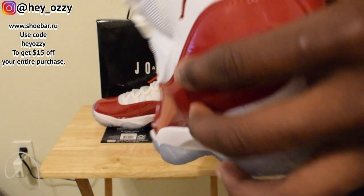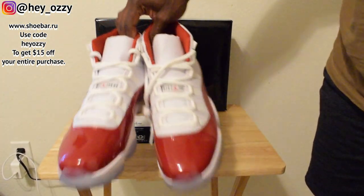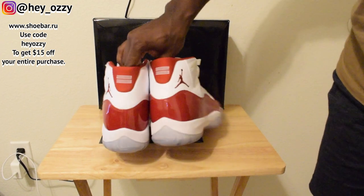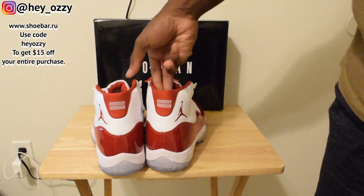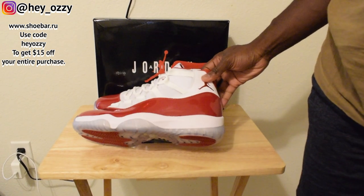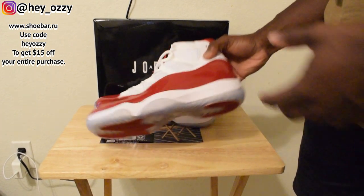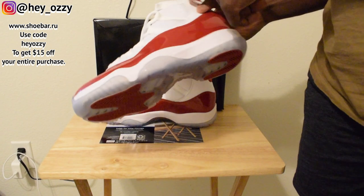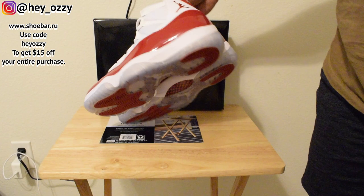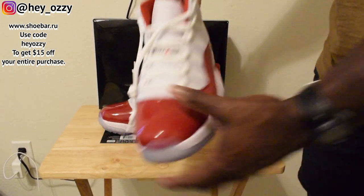Inside the tongue it says 'quality basketball products inspired by the greatest player ever' — so obviously that's Michael Jordan, Mr. Six Rings himself. Let's go ahead and do a quick 360 of the shoes. It's kind of funny because I have the Legend Blue 11s that I got last year, so this is going to be a nice little contrast. The Legend Blues are icy blue on the bottom with a blue Jumpman, and this one is all white with a red bottom — pretty cool.